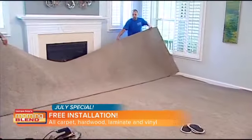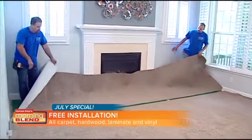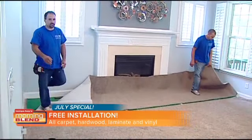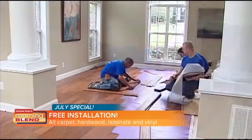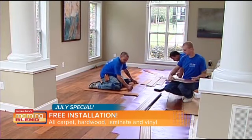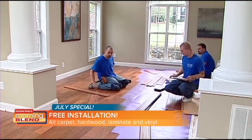We're taking a look right now at the actual installation process, which is the special if people give you a call today. Installation is something some people may try to skimp on and think they can save money by doing it themselves. This makes it a no-brainer.